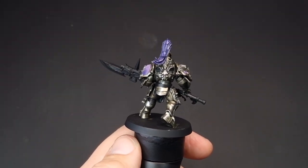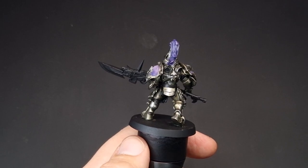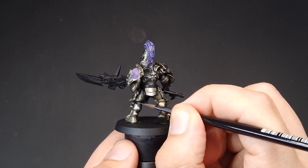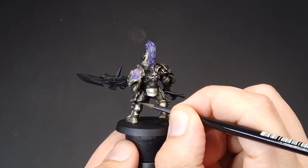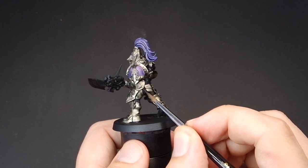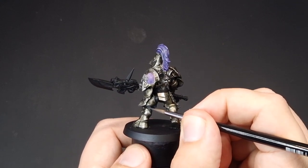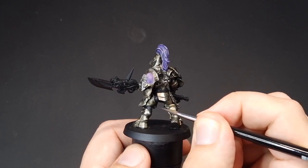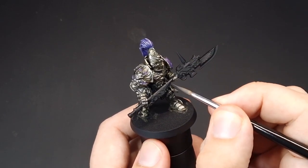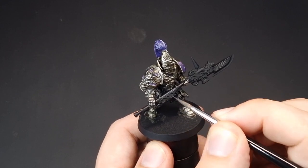With that black all blocked in, we're now going to highlight it. To highlight the undersuit, I'm simply going to use Eschen Grey - just use it as a fine highlight on top of all of those lines on the undersuit, just where the light is catching. This doesn't have to be a long step - it's just a very quick highlight to give that black a little something extra. We're also going to use it for the weapon, just as an edge highlight - wherever the light is catching, use this Eschen Grey.